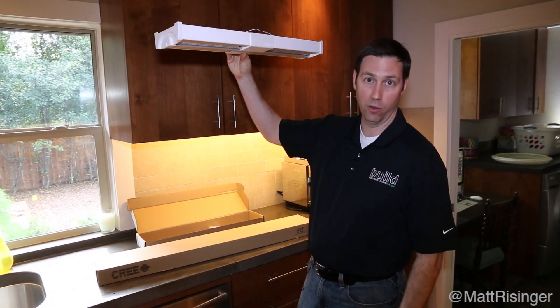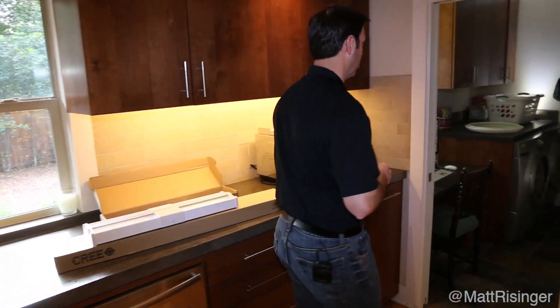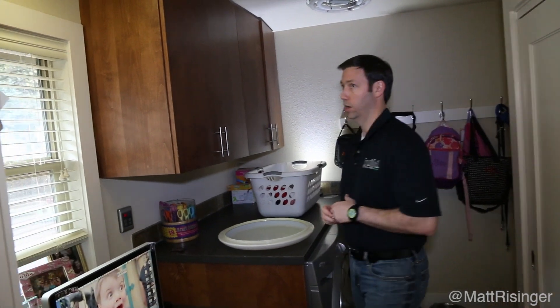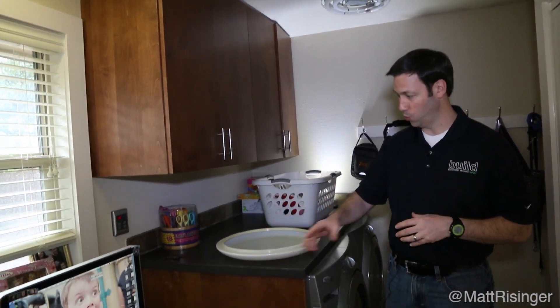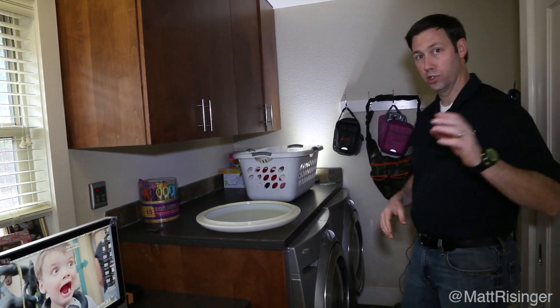This is a ceiling mount right here, and here's the problem in my house that I'm hoping these are going to solve. Come on into my laundry room. I've got a fairly compact laundry room that I remodeled in this 70s house. This is my wife's computer workstation. I've got two front loaders, a little bit of storage, and behind me is a pantry — a room that gets a lot of use during the course of the day.